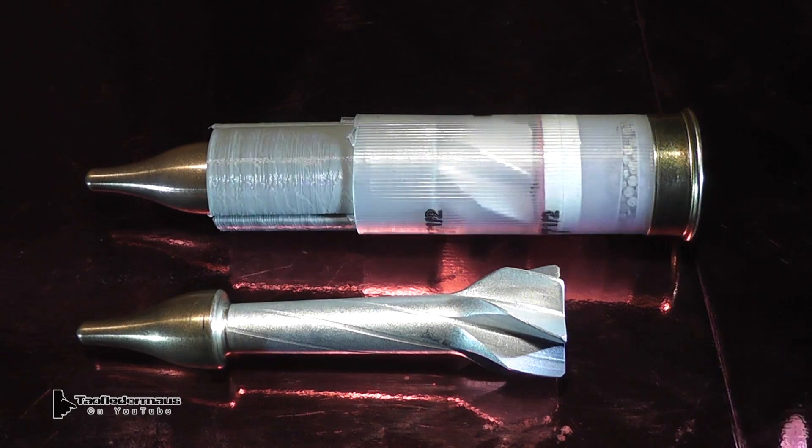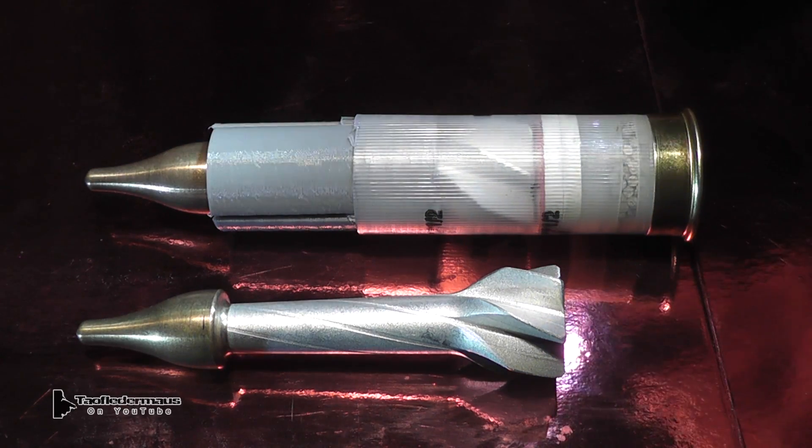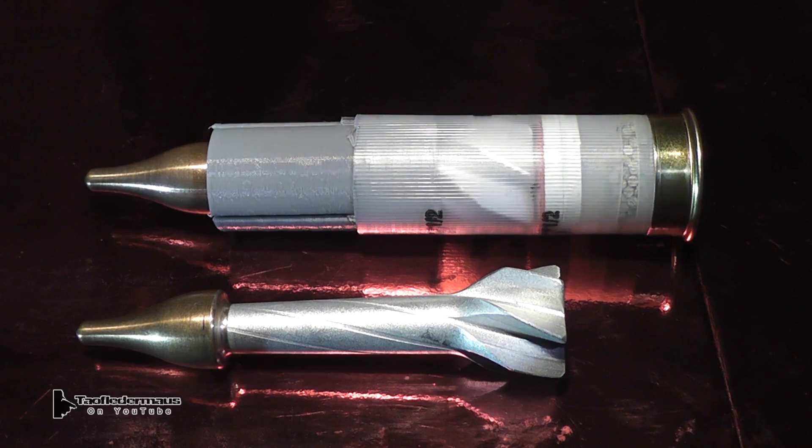Those brass tips weren't just stuffed in there — they were designed with an interference fit and Tim used about 500 to 1000 pounds of brute force to push the parts together.